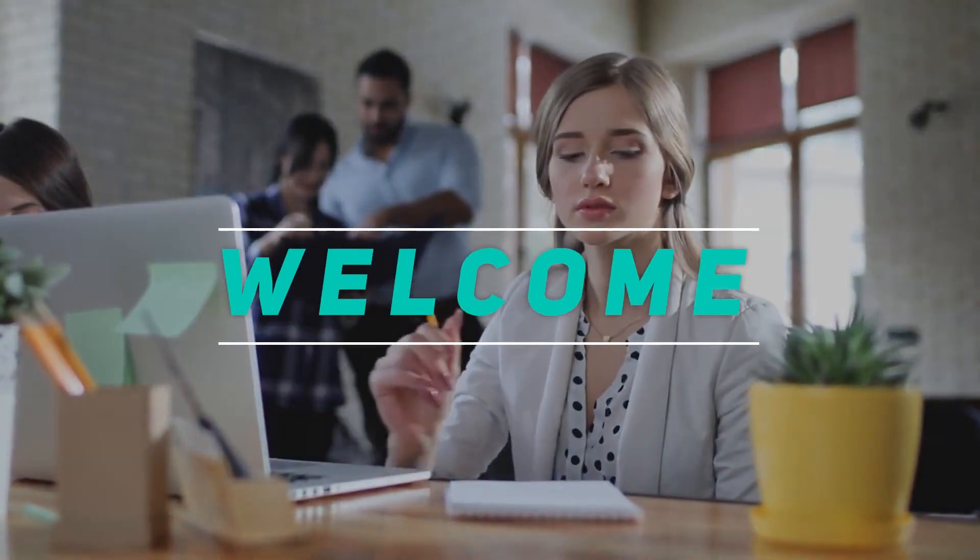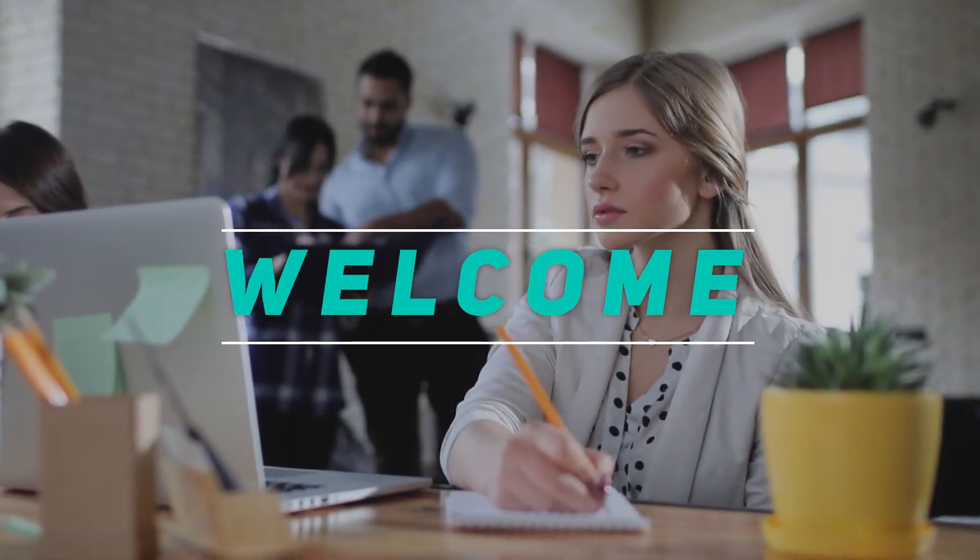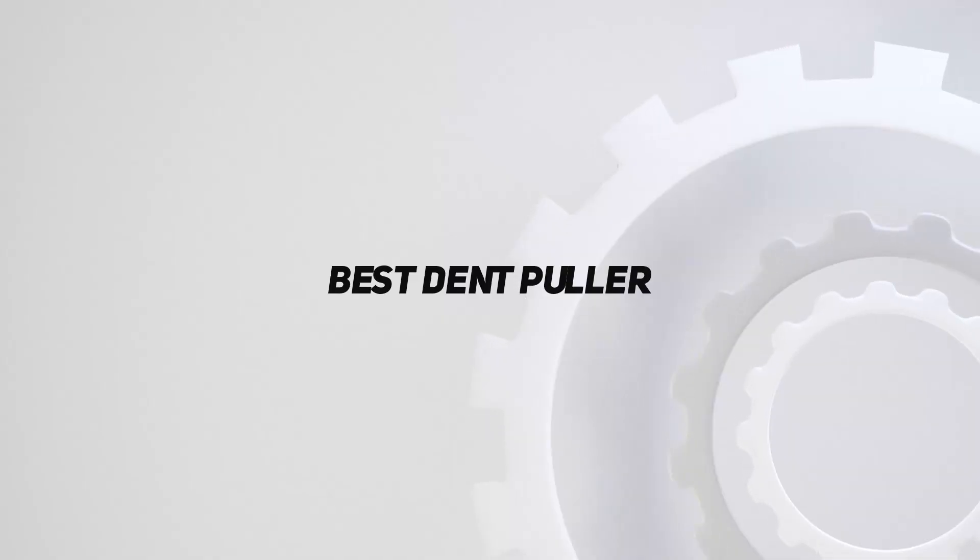Hey, welcome back to my channel. In this video, I'm gonna talk about the top 5 best dent pullers.